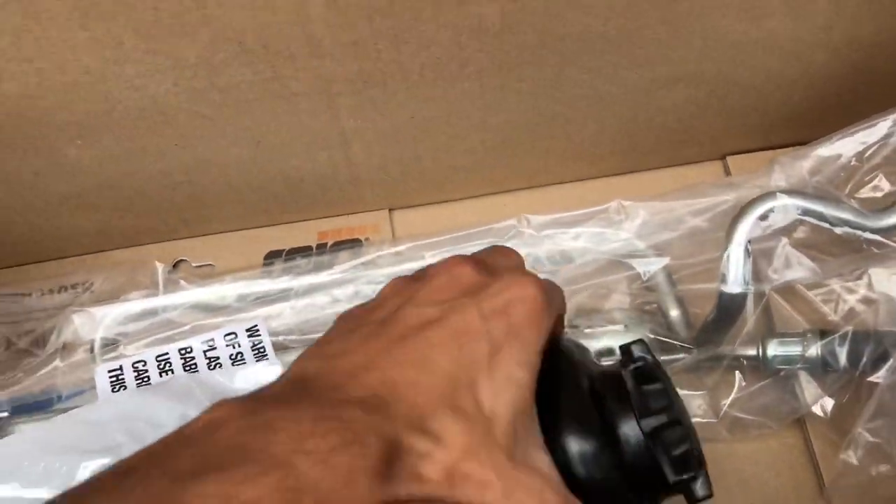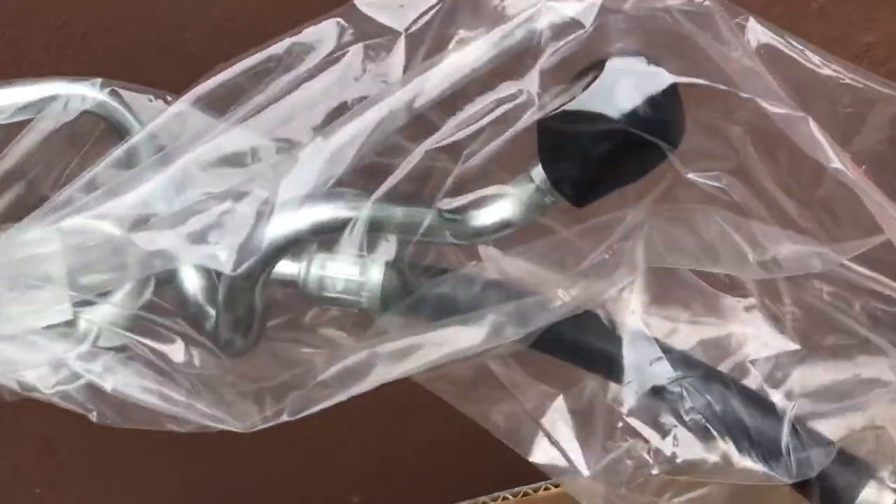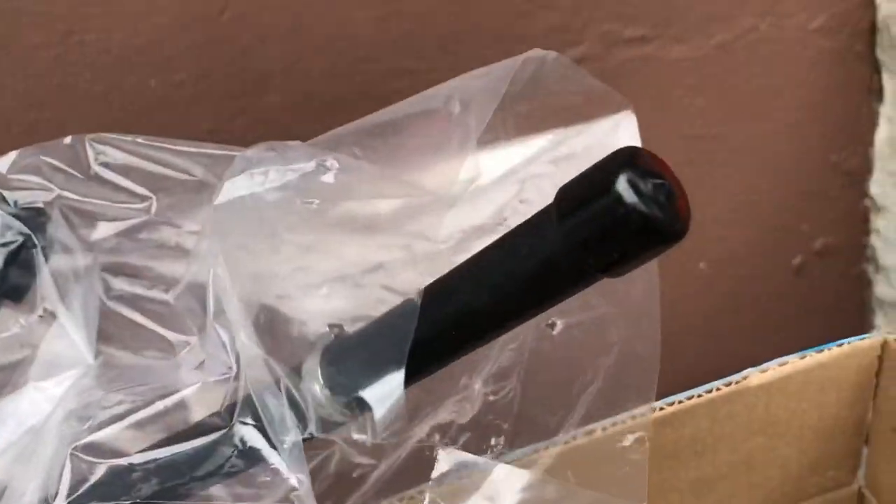So this is what I bought. I bought the reservoir, and I also bought this line — I forgot what it's called, but I got a banjo bolt over here, a banjo fitting, and this is the line that's actually leaking right here.